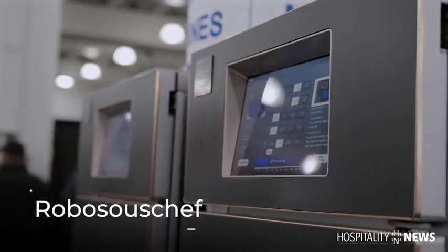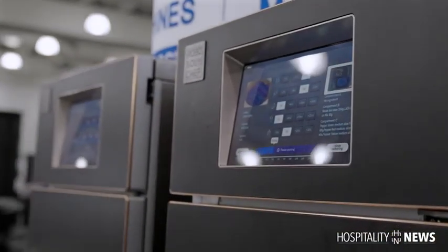My name is Amir Shakur. I'm the CEO and co-inventor of the Robo Sous Chef. The Robo Sous Chef is currently the most advanced cooking machine in the world.